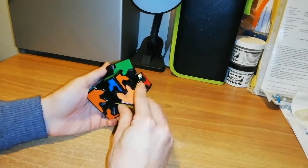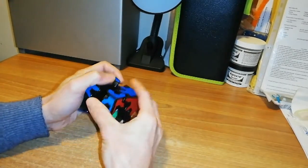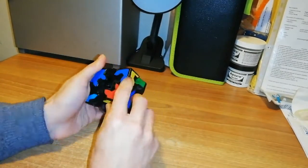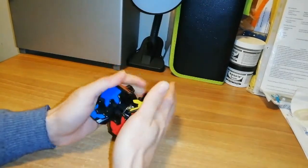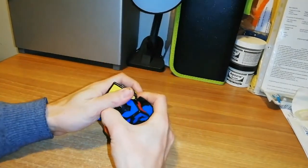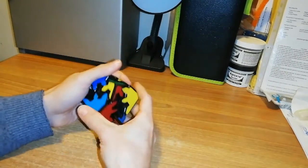Now I am ready to rotate this corner, then put them back, rotate another part, separate another part, rotate these parts, then rotate again. This is the only way to scramble this puzzle. Sometimes you can rotate a part this way, then take apart these pieces again.